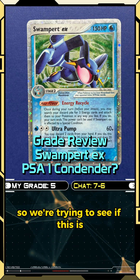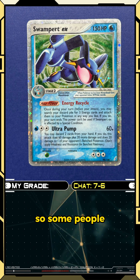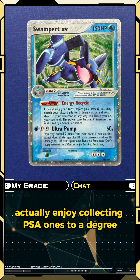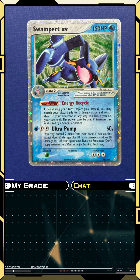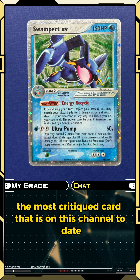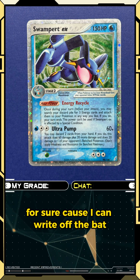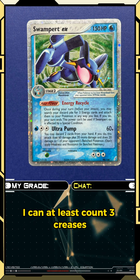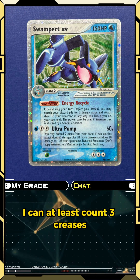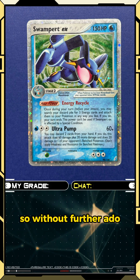We're trying to see if this is what is called the anti-10. Some people actually enjoy collecting PSA ones, so we're going to see — this is probably going to be the most critiqued card on this channel to date. Right off the bat, without even taking out the magnifying glass, I can count at least three creases, and one of them is insane.